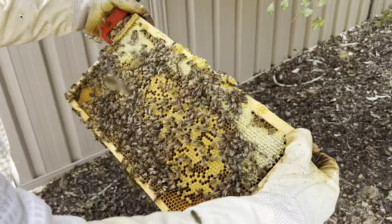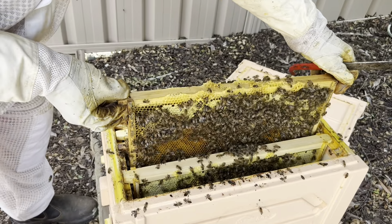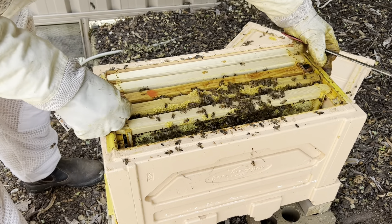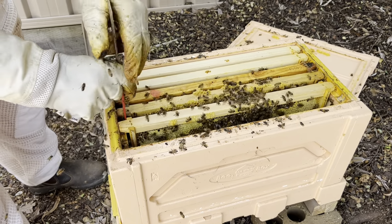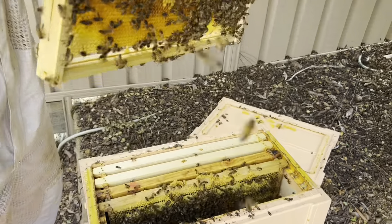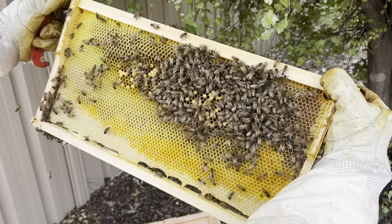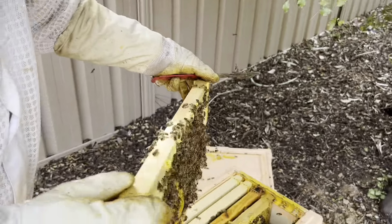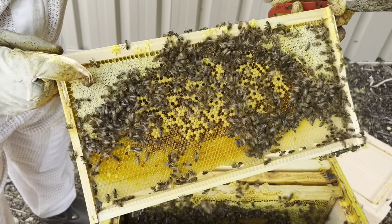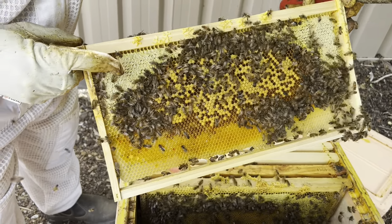That's the blue frame again. I'll put this back in here and put that in the center — so they're loving life a bit more. This one's obviously one they've been working on as well — there's a lot of nectar in there and some brood. About the same on both sides. This frame was completely new and they've built all that out themselves. They've got capped honey around the outside of the brood, which is a good thing.